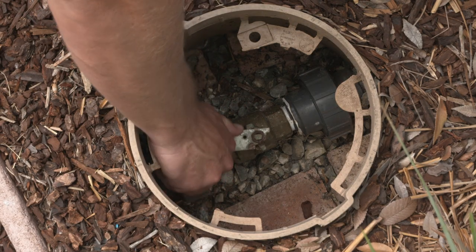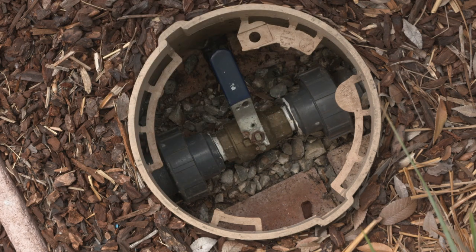Shut off the main water supply. Opening a valve under pressure is dangerous and you could be injured.